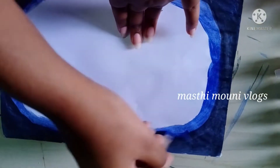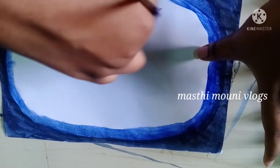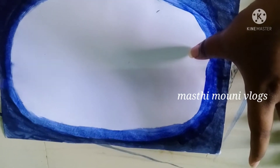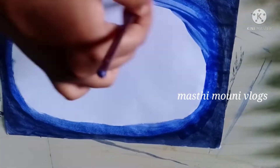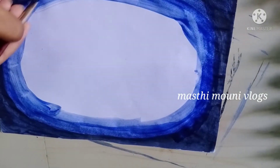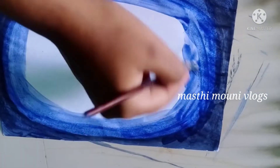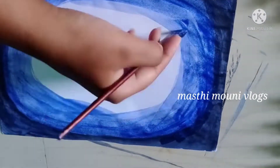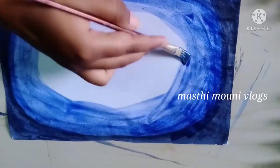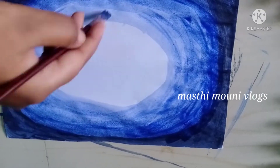Here we dip the blue and black and mix the two colors. I am going to paint the color with a little bit of a paint brush. I am going to add a little bit of water and add a little bit of blue color.